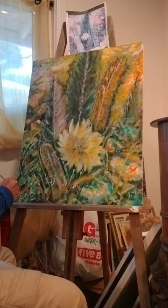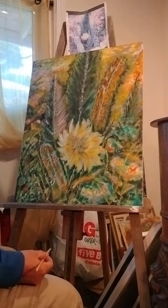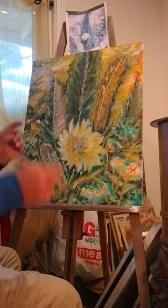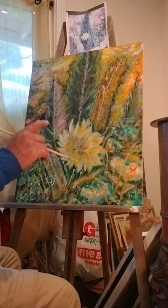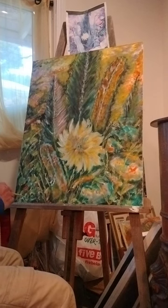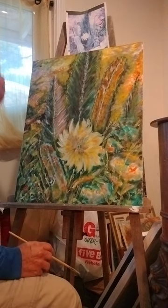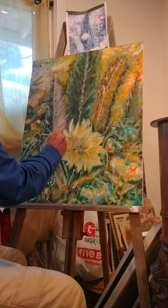Always sign your painting — that's number one. It can be an abbreviation of your name, your first and last name, but you want to make it short enough because you don't want to take up the whole painting. I just put it at the bottom. All my paintings I sign 'Ace' — Ace for Acevedo.